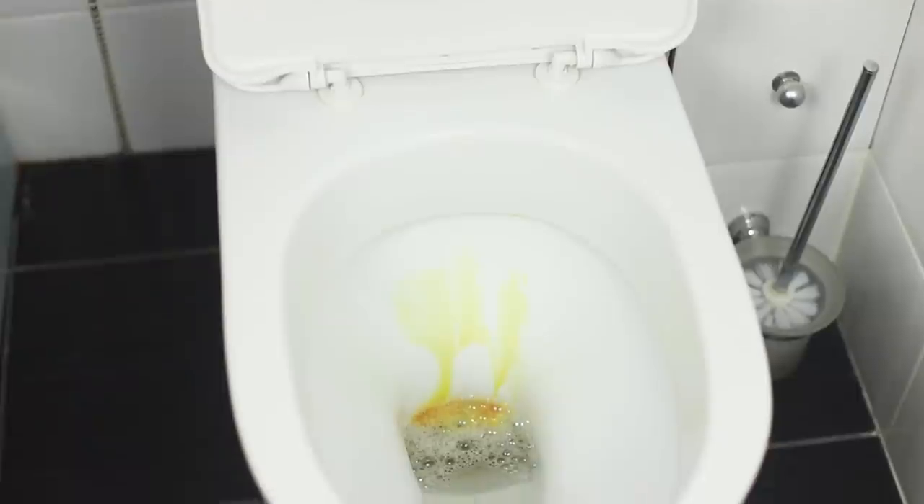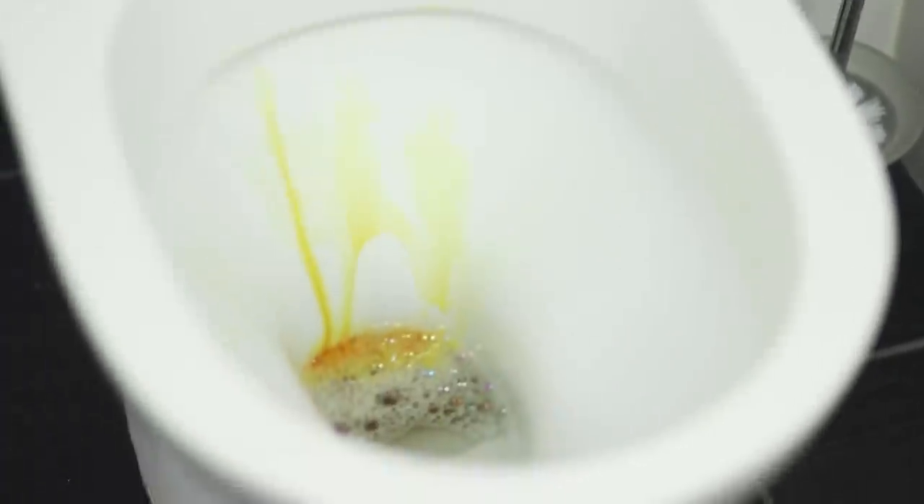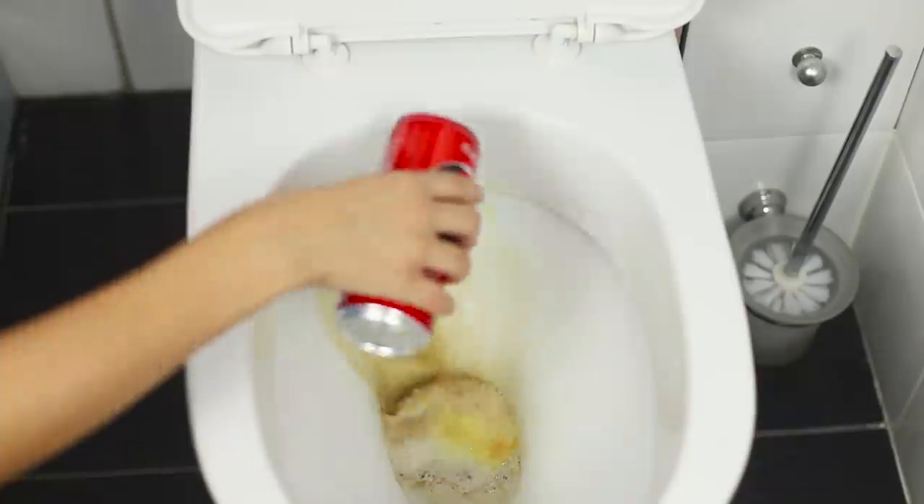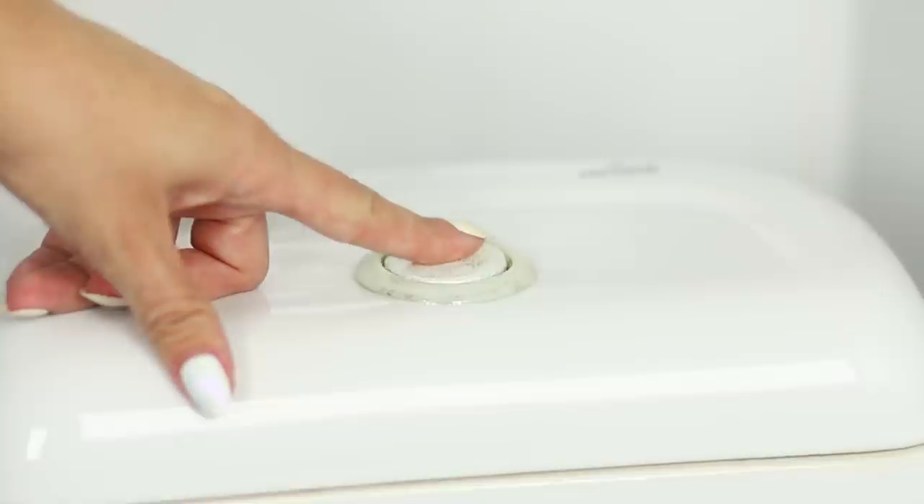Yellow condensation on the toilet is a stain on the conscience of its owner — Coca-Cola will help with this annoying misunderstanding. Generously pour the soda inside the toilet bowl and wash off the remnants of any yellow stains with water.